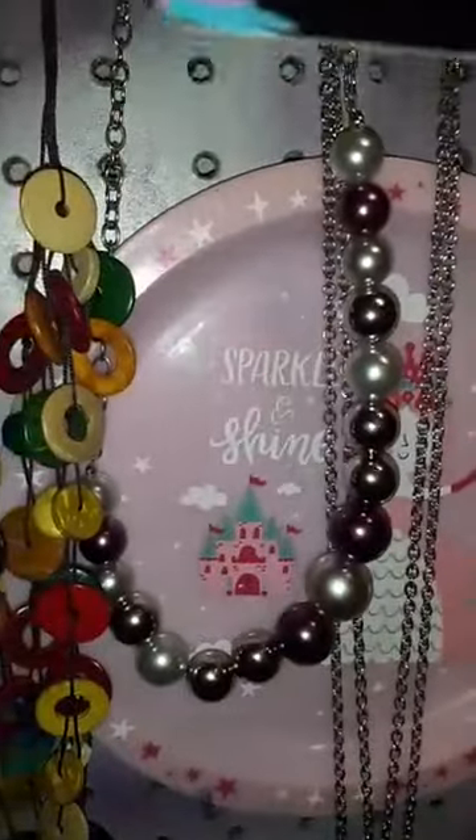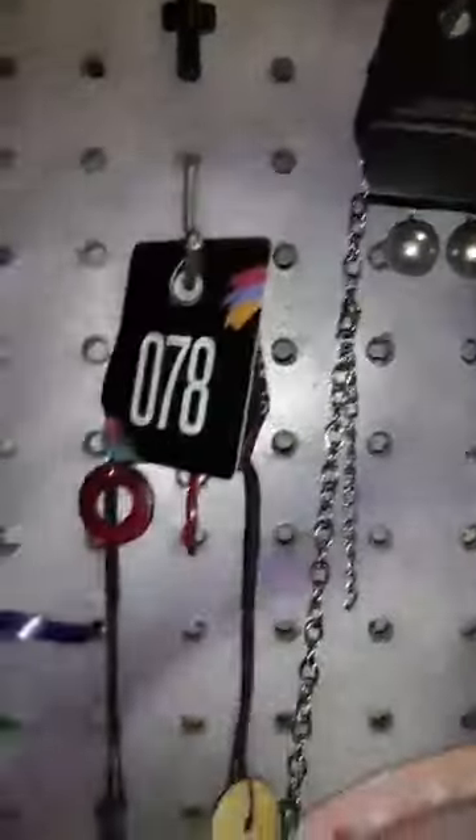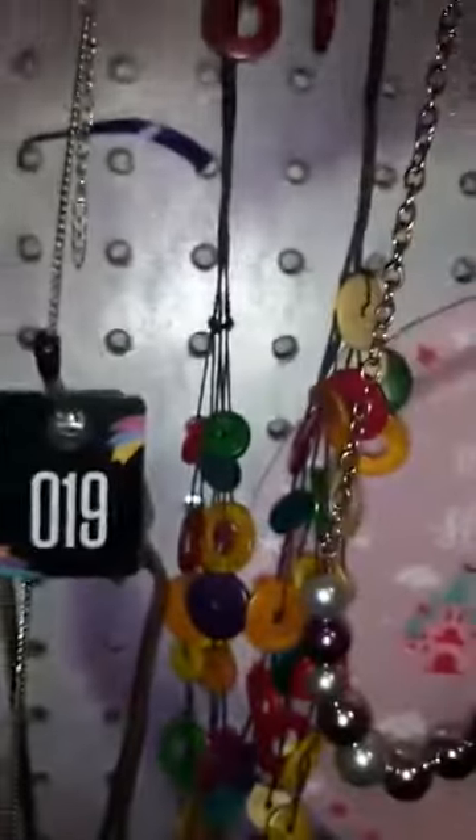This right here happens to be a set — number 50. Here is the bracelet, those are the earrings, and this is the necklace. That is set number 50.